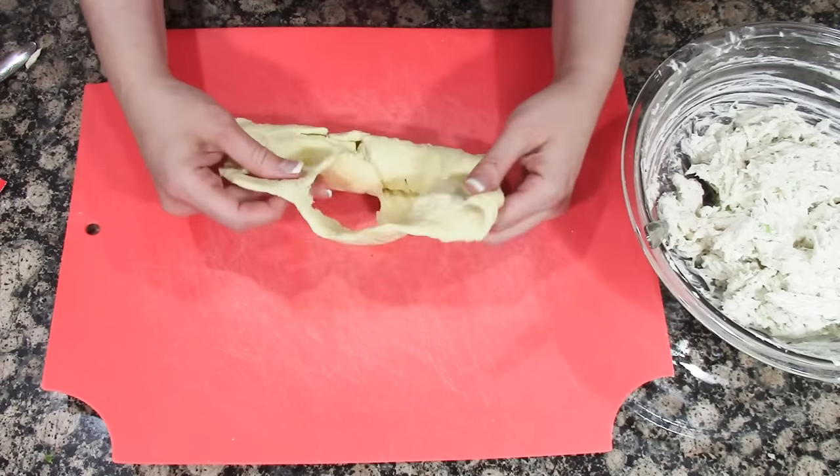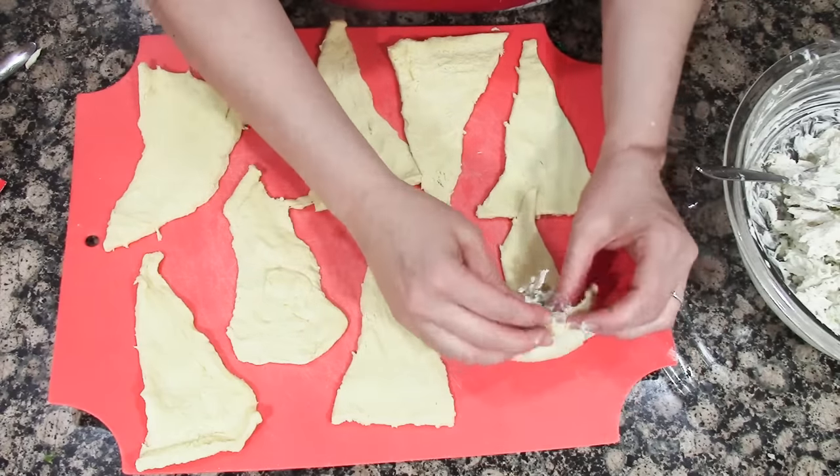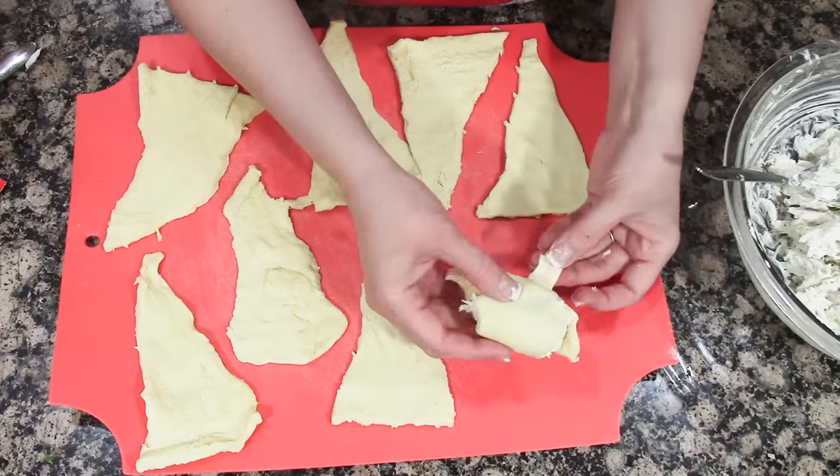Unroll the crescent dough, fill it with some of the filling, and pinch it all together. It doesn't have to be pretty and perfect — you just want to pinch the dough so the chicken isn't falling out.